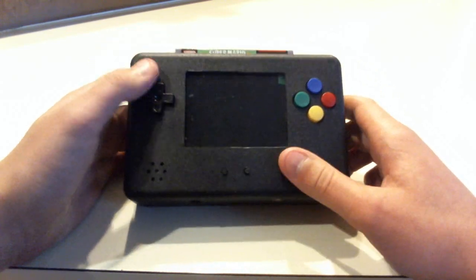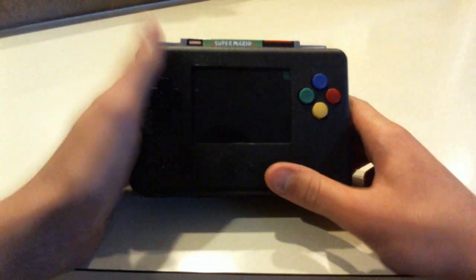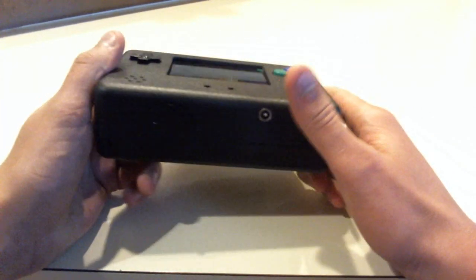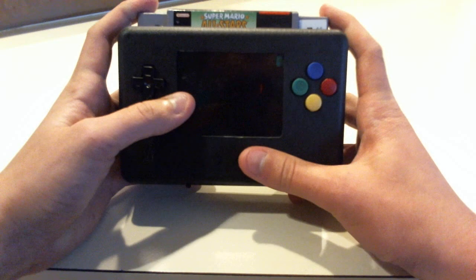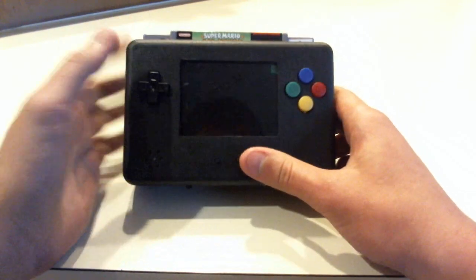If you notice, this is the same case that I make most of my portables in, just because it's a really nice case and it's really easy to use. So I decided why not make a Super Nintendo Portable out of it, because it's basically the size of a Super Nintendo cartridge.